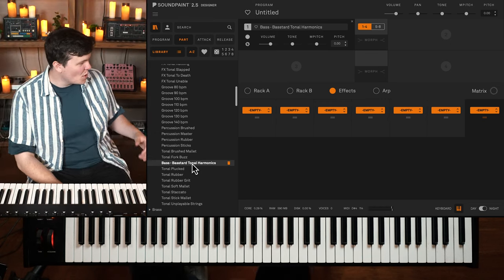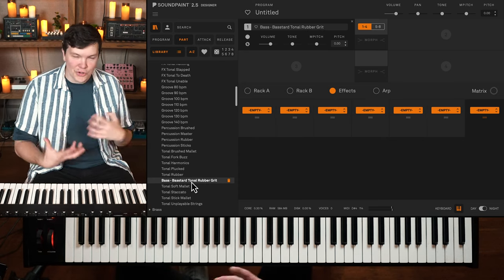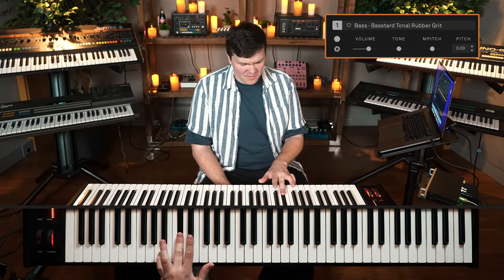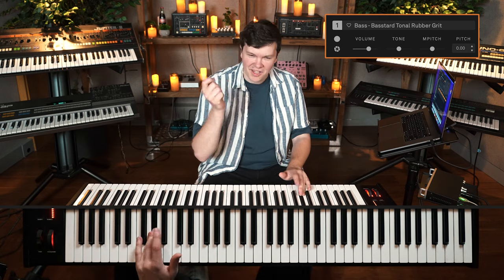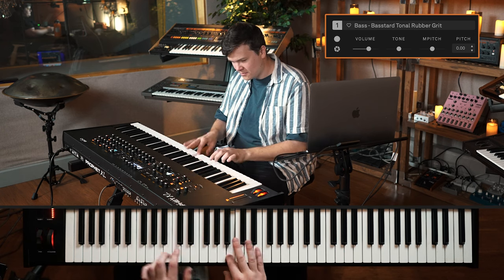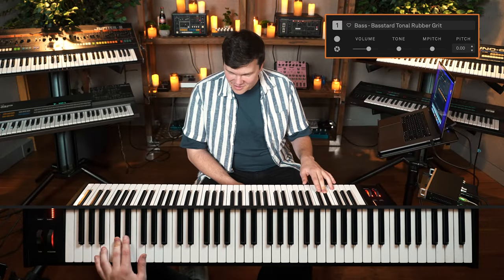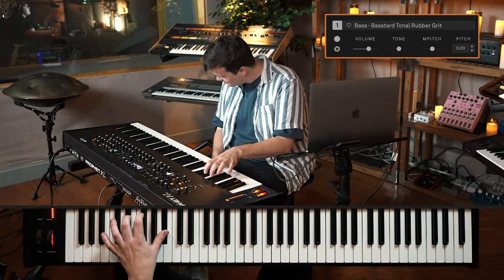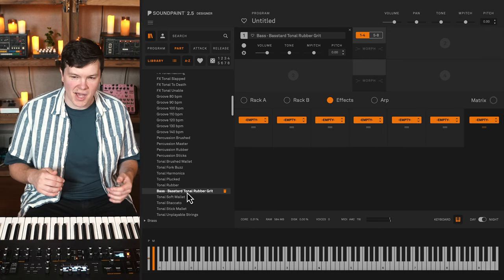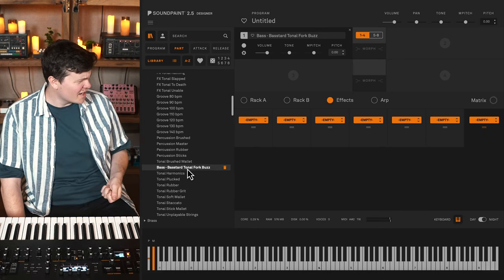It almost sounds like a guitar — a lot of these cleaner tonal parts have that guitar-like quality. Here's Rubber Grit, starting to get into the more treated, rougher side of the library — hitting the string harder to get that fingerboard slap. I love that; it's an unusual take on the upright bass but totally useful and evokes the folk genre. Here's Fork Buzz, which I think literally means sticking a fork under the strings.